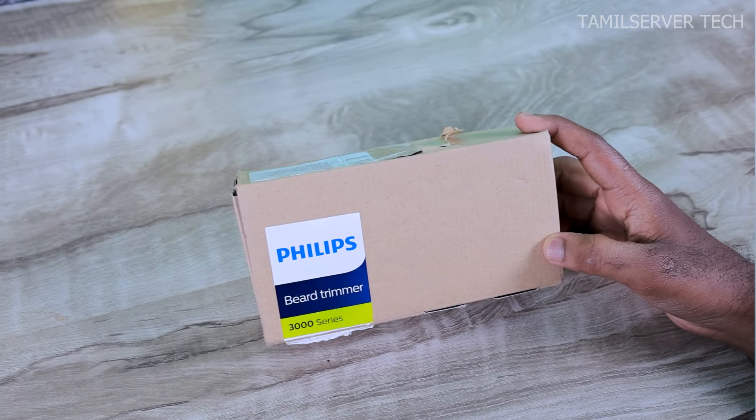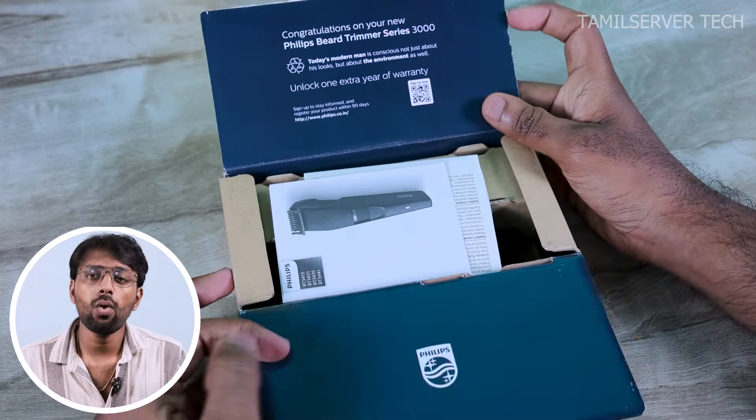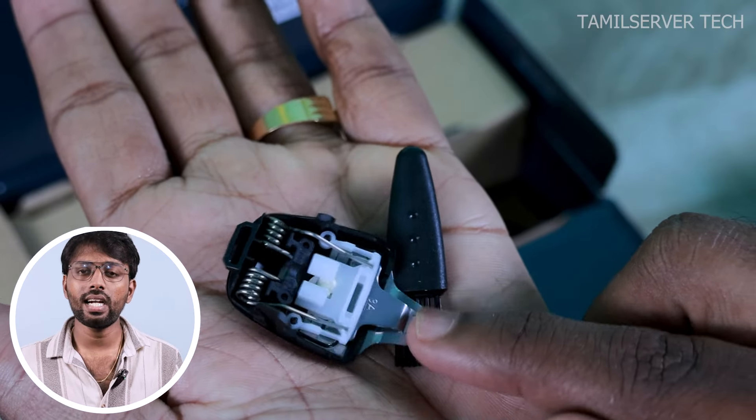I will tell you about battery backup in this video. You can start with the unboxing now. If you look at the Philips trimmer, this is the 3000 series. If you look at the features, you can change settings. Inside the box you will find booklets, a spare trimmer blade, and a cleaning brush.